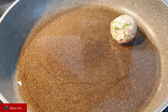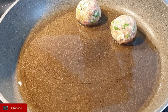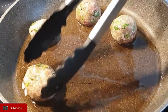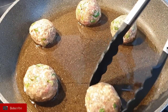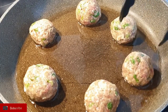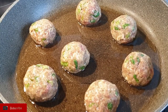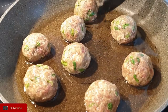Once done, you can either brush them with some oil and bake them, but I prefer to sauté them in a pan on medium-high heat so they get a nice crust. Cook each side for about 3 minutes — in total about 8 to 9 minutes for them to be fully cooked.